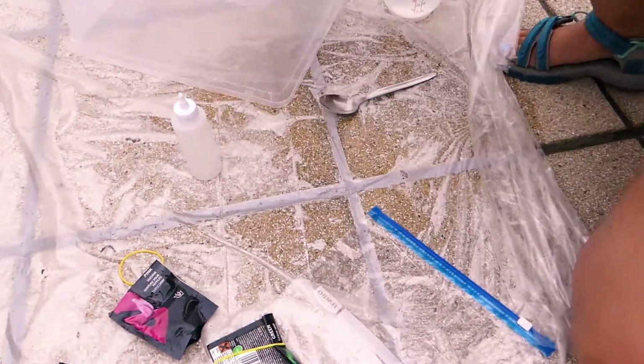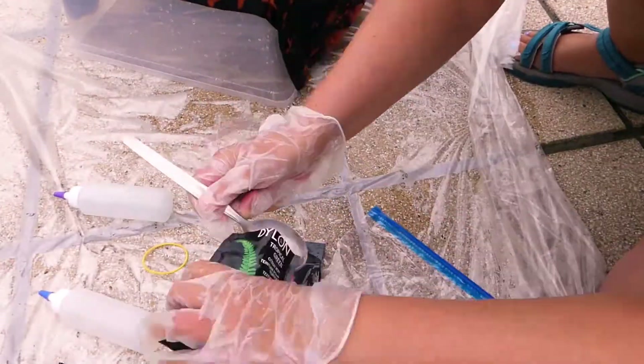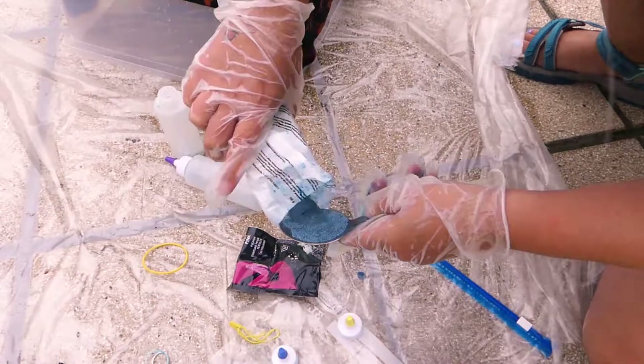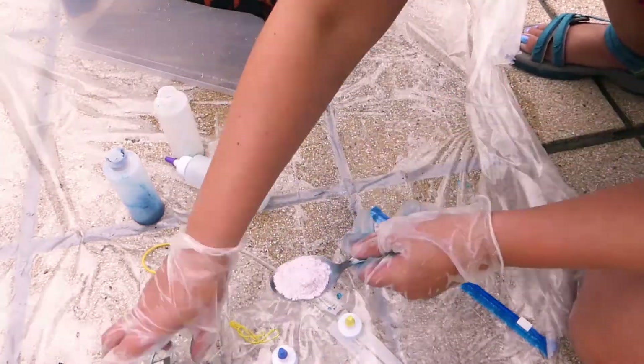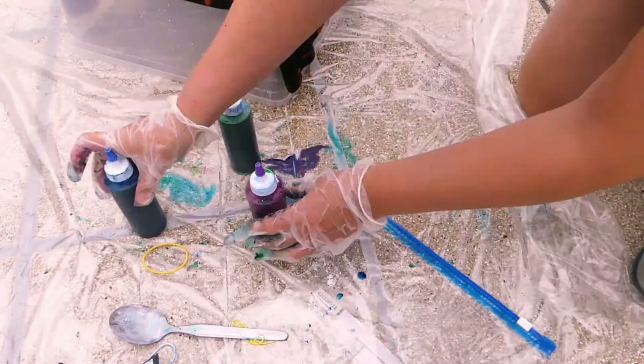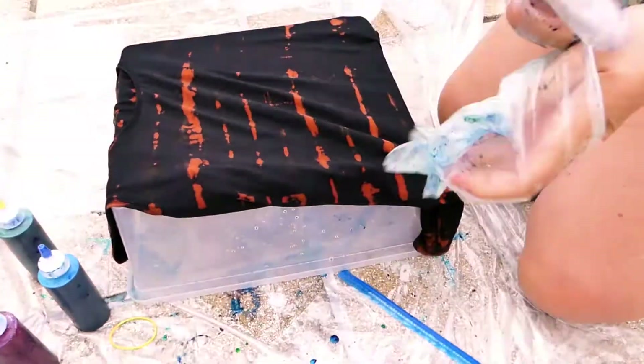Prepare your dyes. Follow the instructions on the back of your package. For mine, I need one tablespoon of dye per bottle. Add your dyes to your bottles first, then add water, shake and use them immediately.